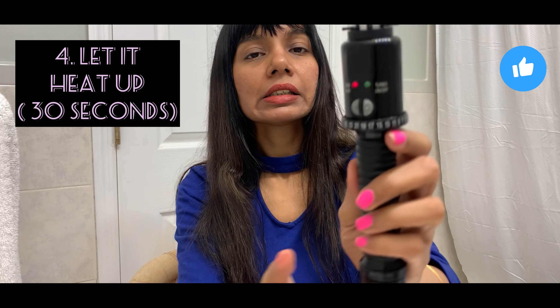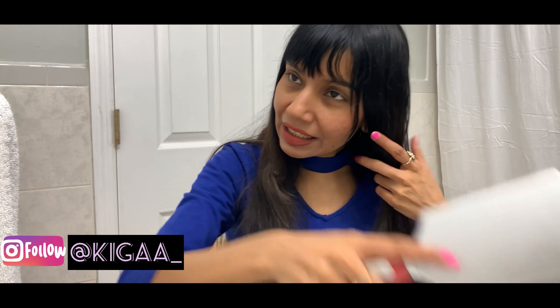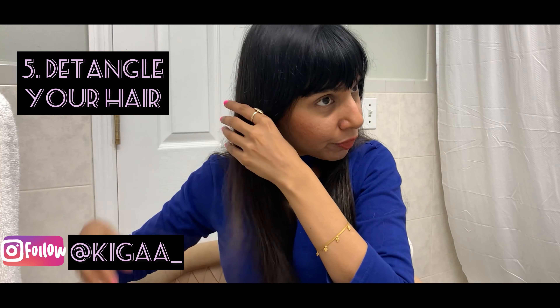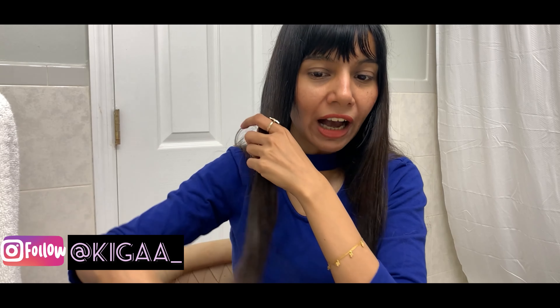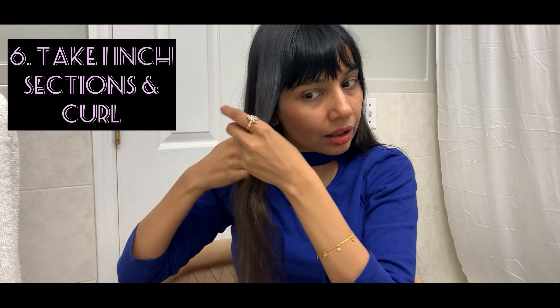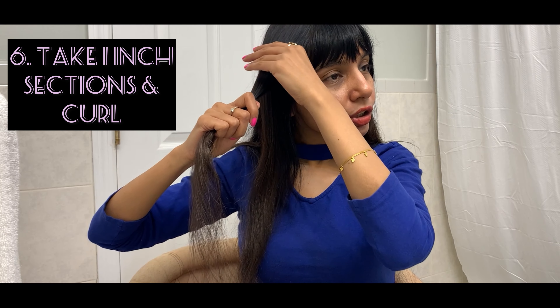I'll put it at setting 19, which works best for me, and let it heat for 30 seconds. In the meanwhile, I'll make sure there are no tangles in my hair, because before any kind of heat styling you have to detangle your hair — that really enhances the performance of any heat product. Also, always use a heat protectant; I've applied one already before any heat styling.